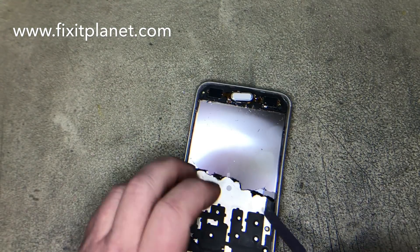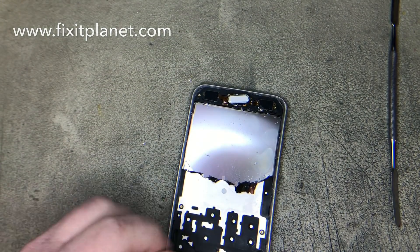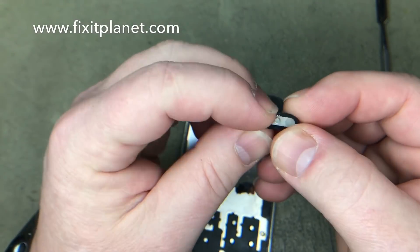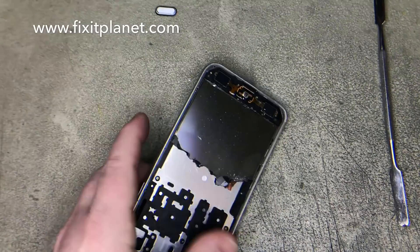In my case, some of the display actually stayed stuck down to the frame, so we're just going to heat that up a little bit with a heat gun and scrape the rest of that out of there.